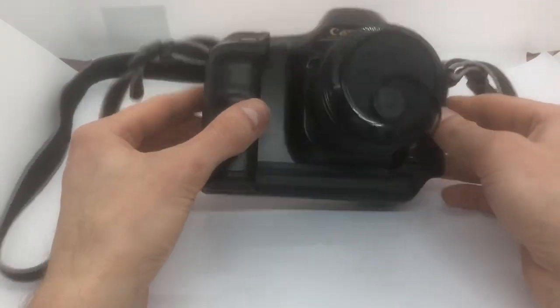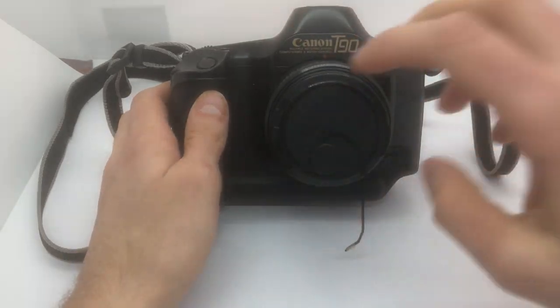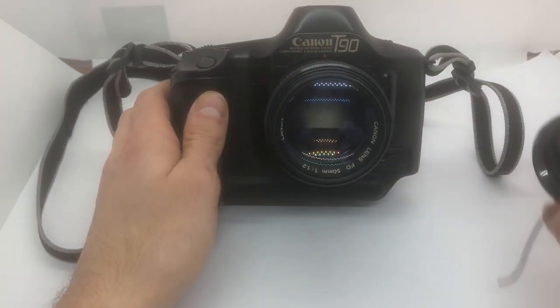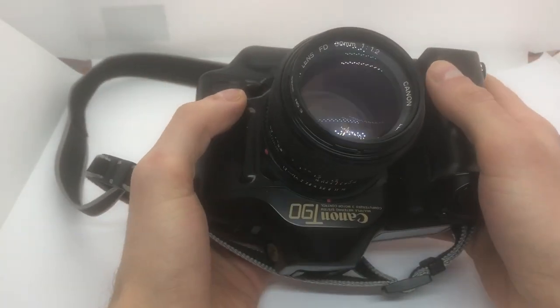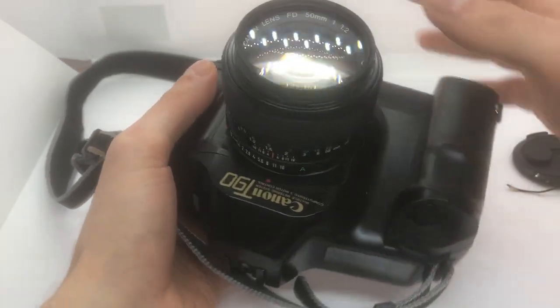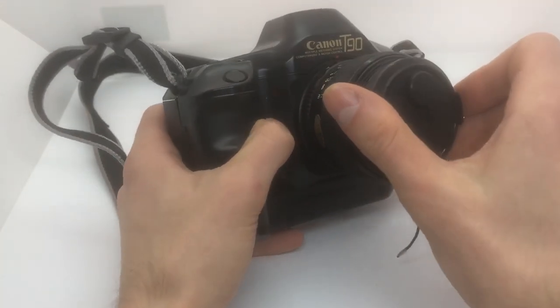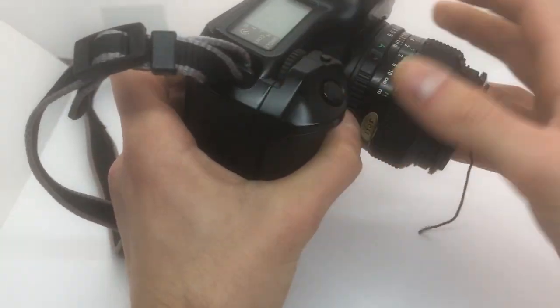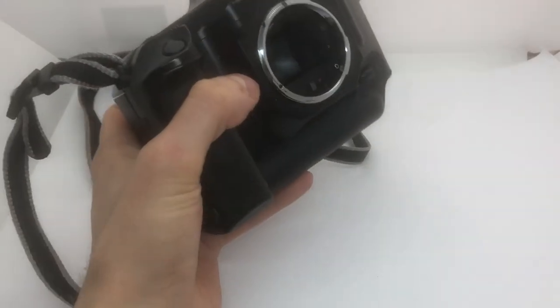Today we are going to make a quick repair of this Canon T90. It came today by mail with this beautiful Canon FD 50mm f/1.2 lens. I just bought it because of the lens, of course. It was quite cheap - I think for both of them like 300 euros. So I'll remove the lens first.